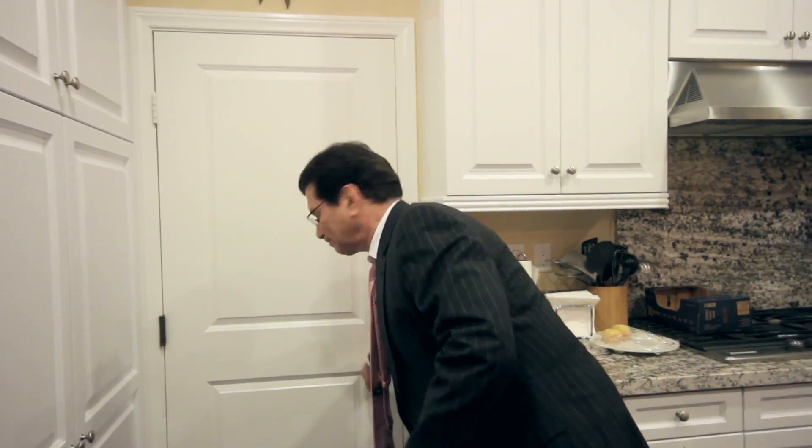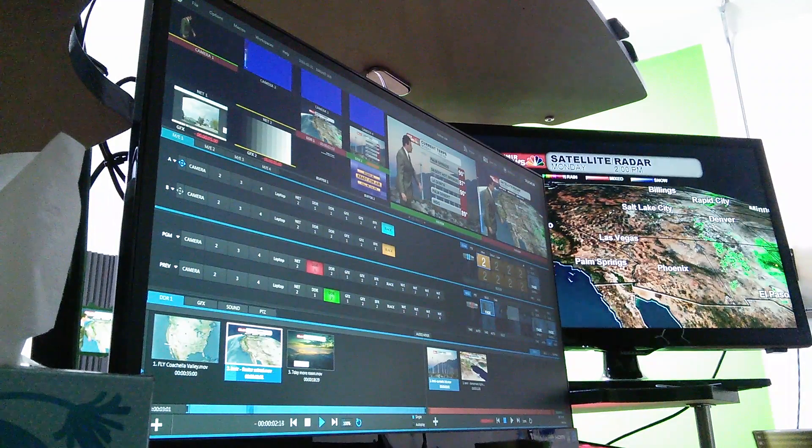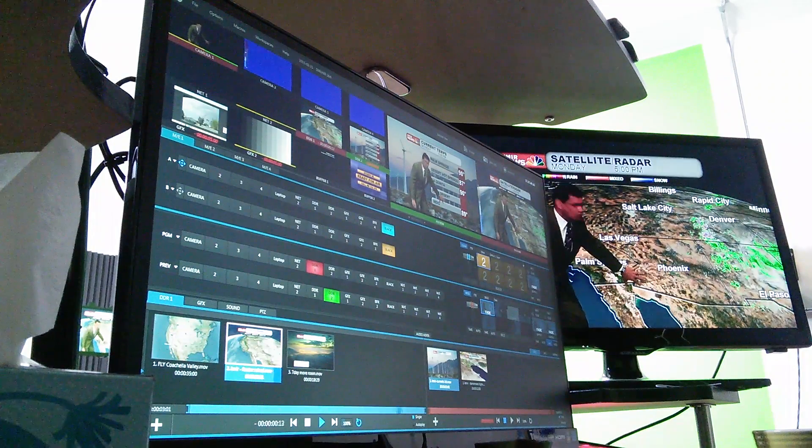So I came up with a solution, and it's in my garage. I built my own studio. On the air, there's really no difference, except I'm on the other side of the wall from my kitchen. But I couldn't have done it without my TriCaster Mini.